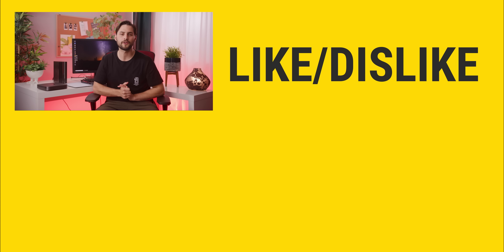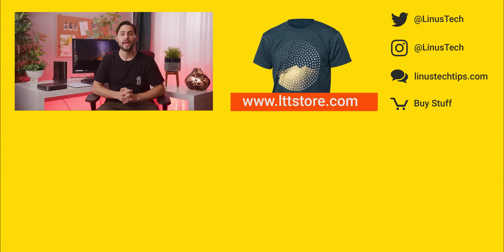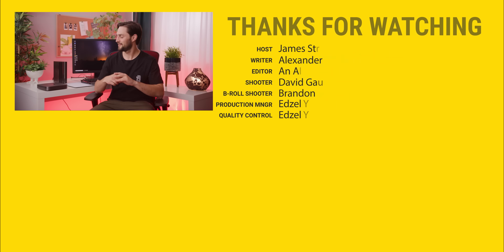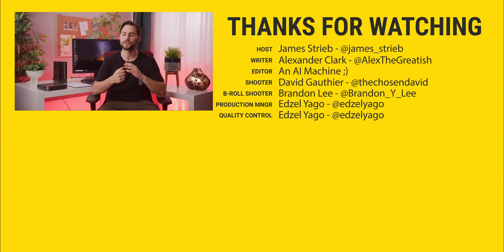Thanks for watching, guys. If this video sucked, you can hit that button, but if you liked it, like it, get subscribed, and check out the links below for where to buy some of the stuff we featured in this video. Also down there is our merch store and our link to our forum, which you should totally join.